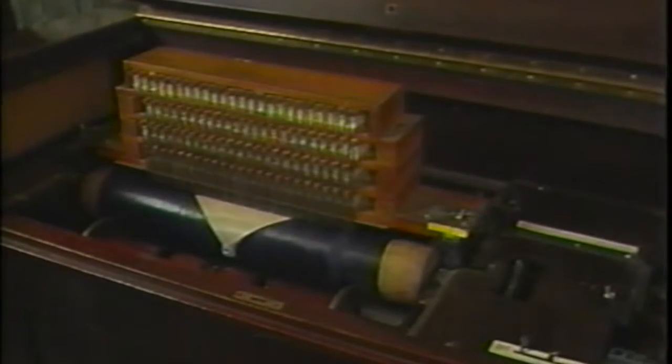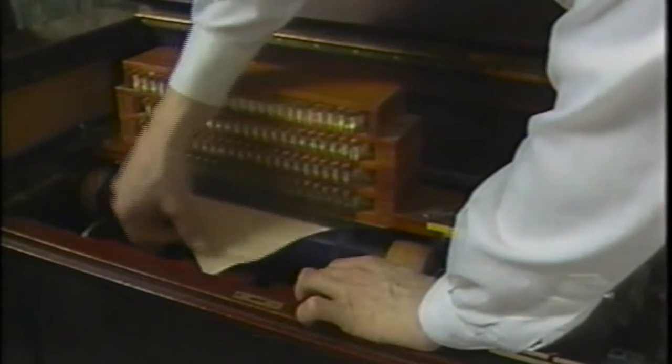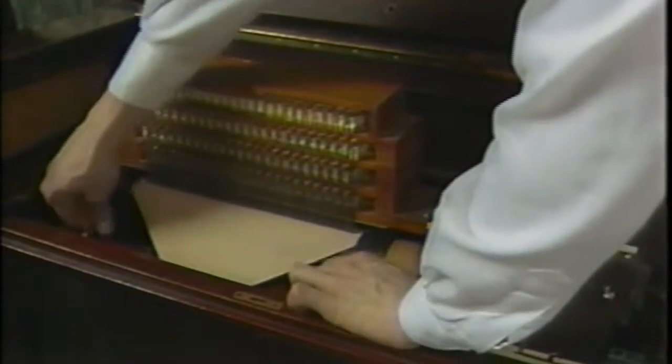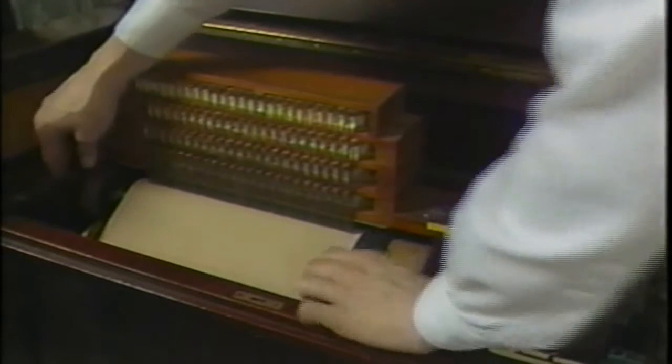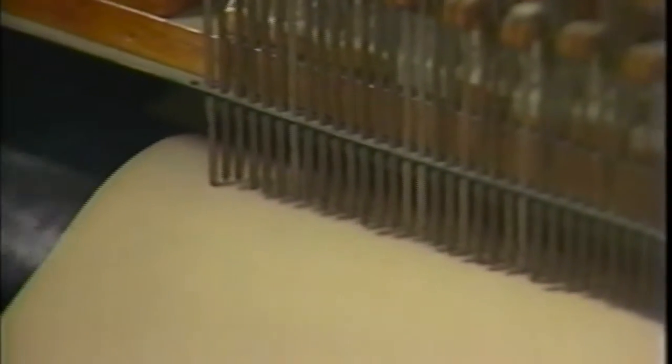The marking piano has a bank of pneumatics suspended above a drum that is wrapped with carbon paper. Each of the pneumatics has a little metal stylus attached to it, and each of these pneumatics is attached to a single key on the grand piano keyboard that sits behind the machine. Blank piano roll paper is fed between these styli and the carbon drum, hooked onto a take-up spool, and as it passes underneath this row of styli and the pianist plays, carbon marks are produced on the underside of the moving paper.